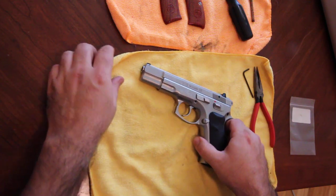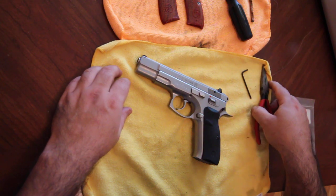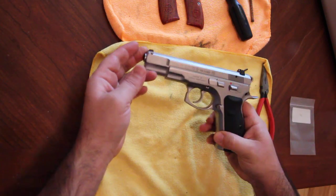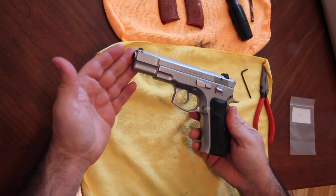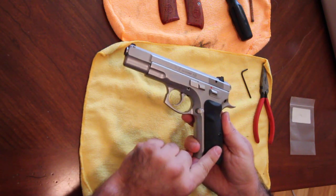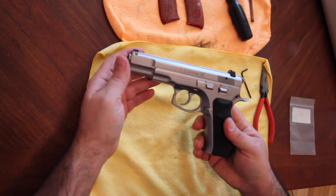Hello everyone! Today I'm going to show you how to do a little upgrade to your CZ 75B full size semi-automatic pistol. This is a CZ 75B in matte finish stainless steel. These are the stock grips that come with it, and this is pretty much how you would get the gun if you were to purchase it brand new.